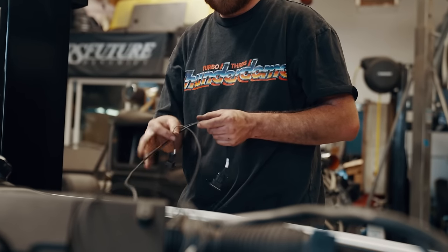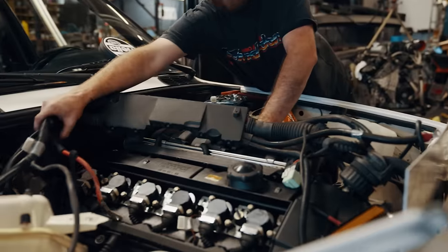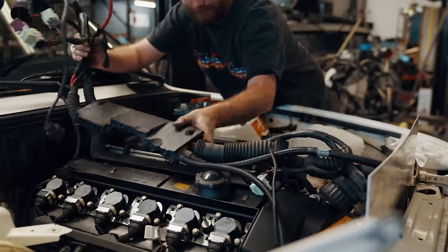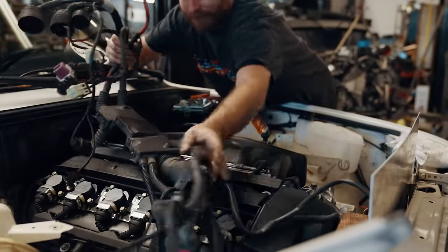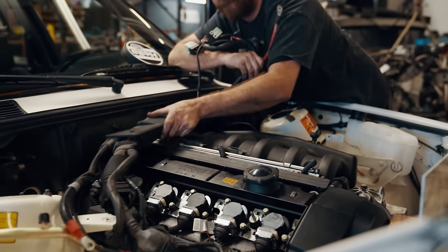The Condor harness takes all the guesswork out of the swap. While anybody willing to learn basic wiring can do this swap themselves, there's definitely no better way to do it — especially if you're going to swap in an OBD2 engine and keep it OBD2, which we'll touch upon later in the episode.